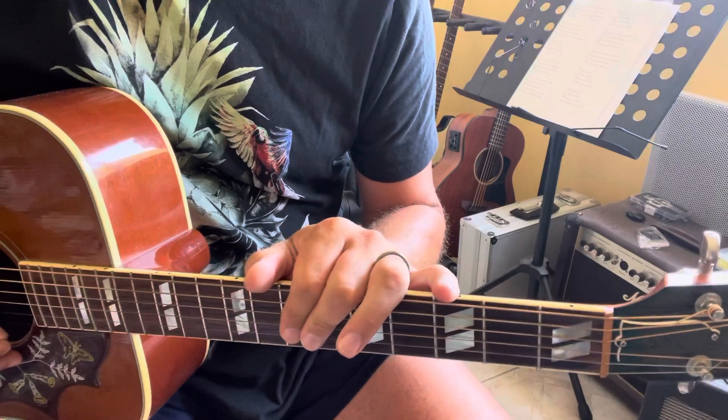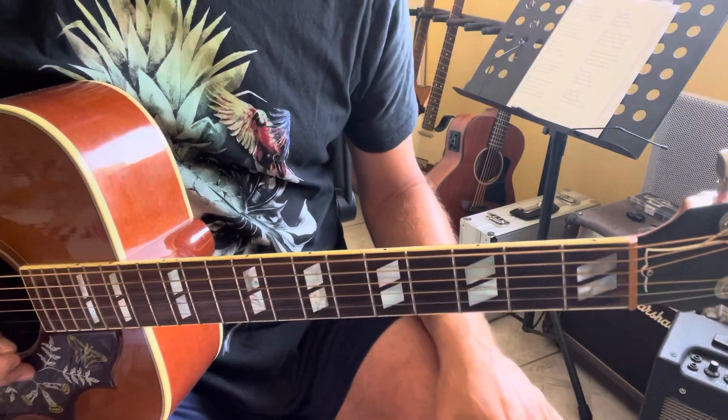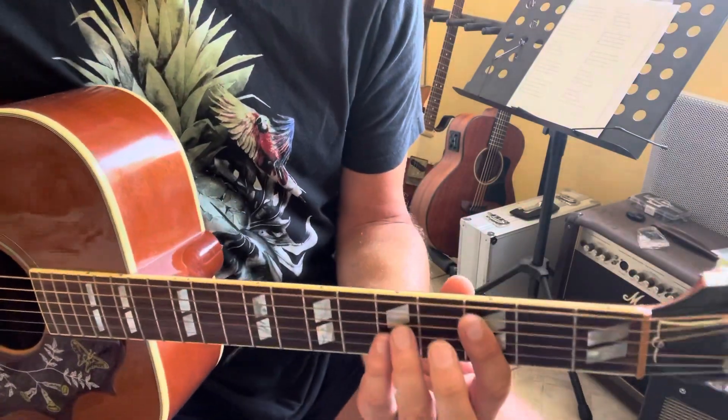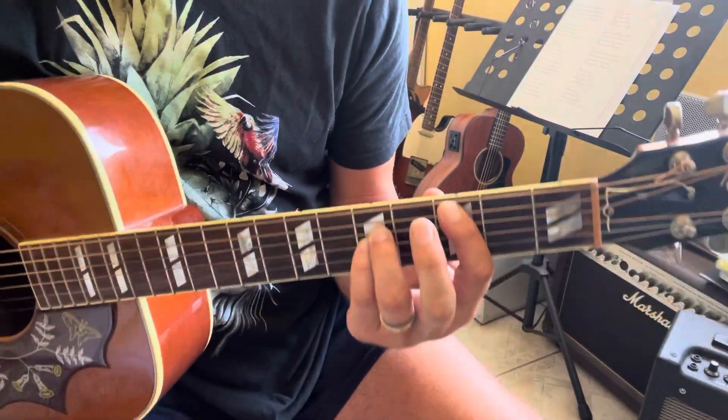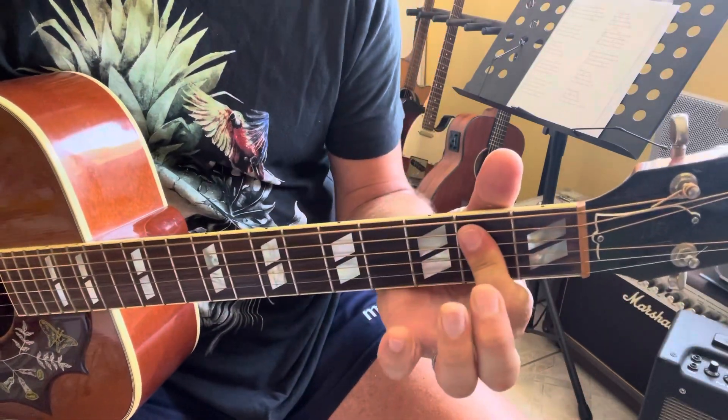So the second part of the intro is also the same part for all verses and all choruses of the song. So the first part of the intro is just C5. Then, for all other parts: G5, E5.